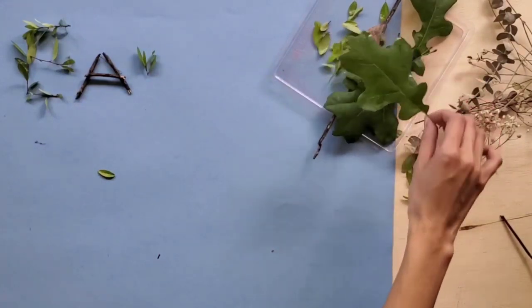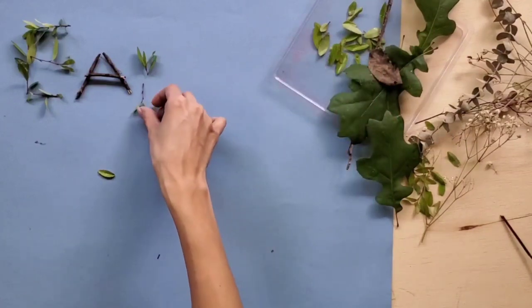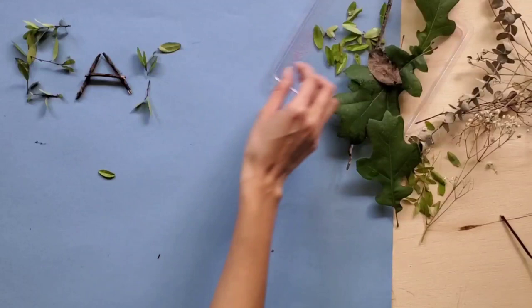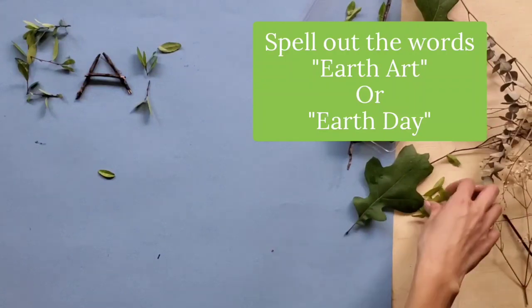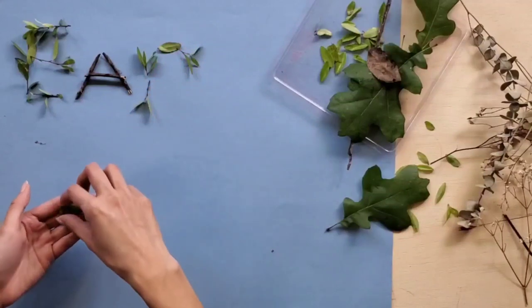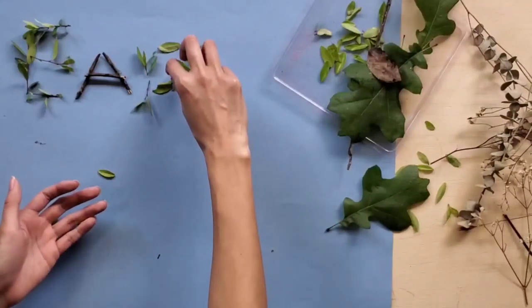You can do this project outside or indoors. I ended up bringing my supplies inside because it was rainy and I don't have a backyard. So what I'm doing right now is spelling out the words Earth Art. You can also spell out Earth Day if you like. I'm going to go ahead and speed up the video so you can see what it looks like in the end.